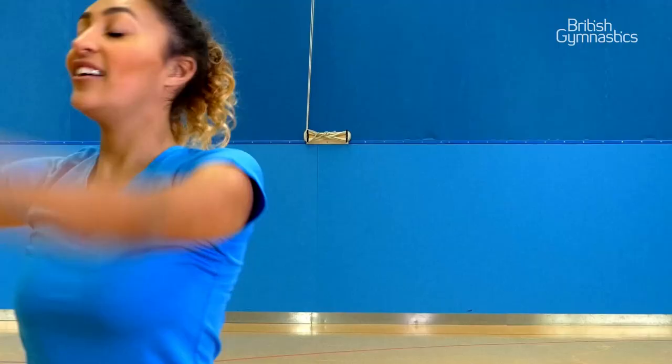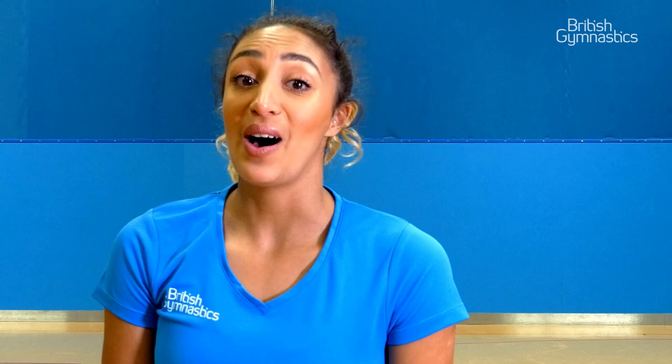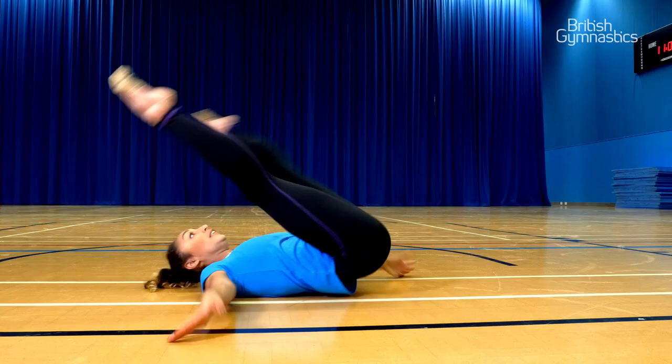Squeeze your tummy muscles and keep your other muscles tight, especially your arms and legs. How about joining the spins? Try one on your bottom or your back. Have a go!